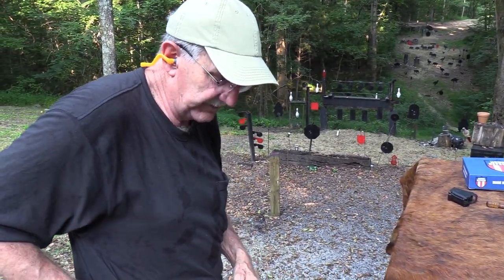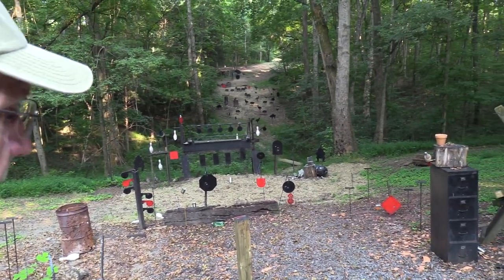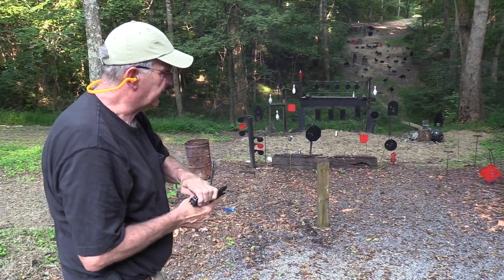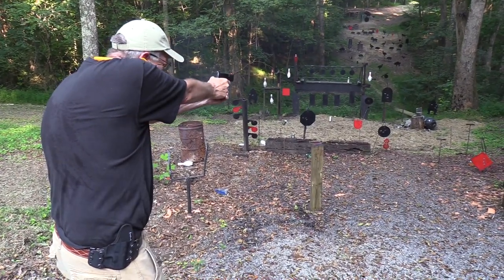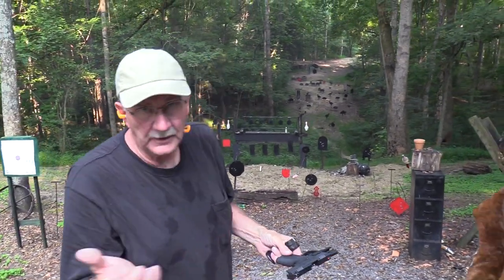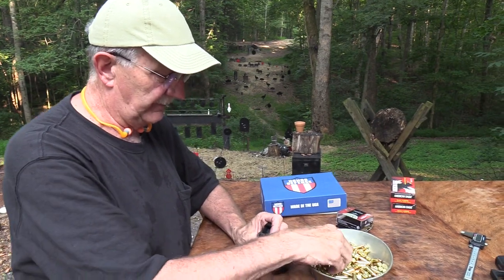This is a Glock 19 holster, by the way, and it fits in it pretty well. Let's take a couple more shots. The real question is, would it get you out of a scrape, and will it work? Yeah, I think the answer is it would. It's a good little shooter and seems to be made well. That's what you get with a single stack — fewer rounds, lower capacity. It's a trade-off, really.